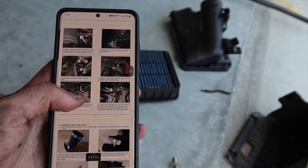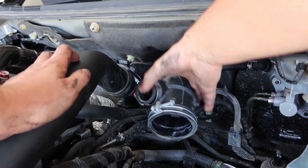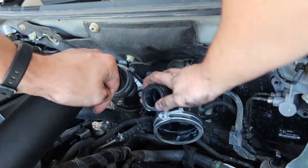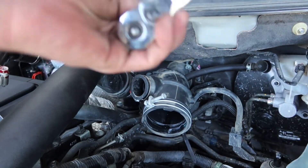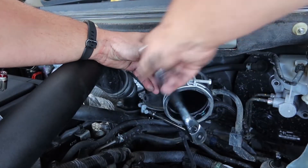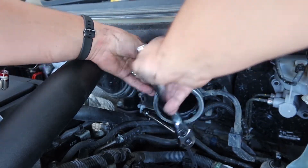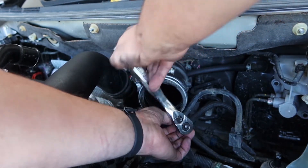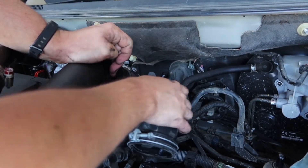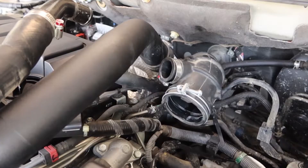Basically at the point where I'm going to remove the upper portion of this pipe or this tube. Got everything disconnected minus one thing so far. The majority of everything has been a 10 millimeter or a Phillips head screwdriver - either one would work. In this case this one's a 10 millimeter or a Phillips, it's just a little band clamp holding everything together, should come right out.